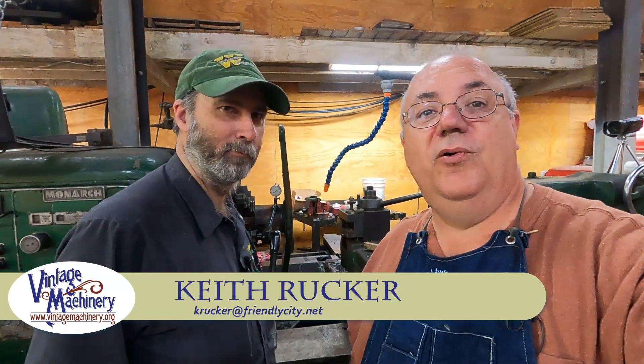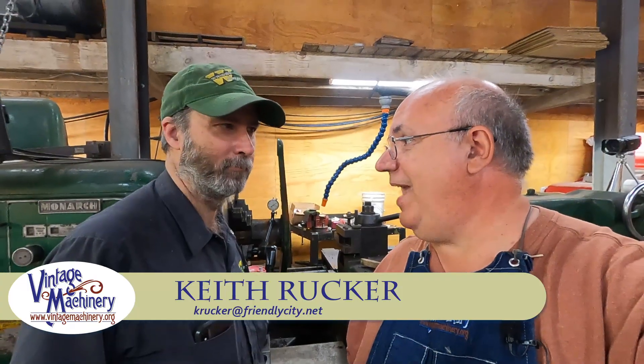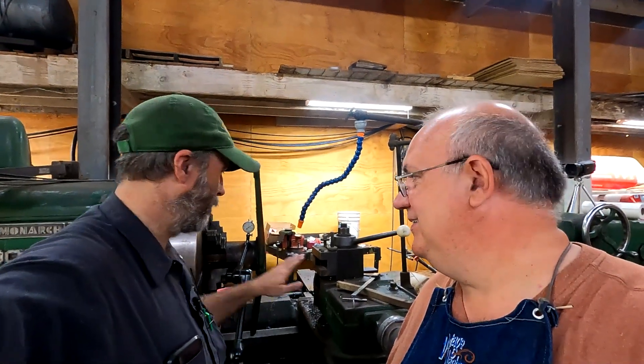Hello, Keith Rucker here at vintagemachinery.org. Guys, today we are in Baghdad, Kentucky — not Iraq. And I'm over here with Brian Blott. Most of you guys probably recognize Brian, fellow YouTuber. His YouTube channel is PC Block 02 — check him out. He's got some big machinery. A-bomb stuff is sissy stuff compared to what you've got. We've got the pro-sized equipment in this shop.